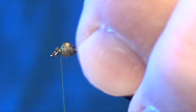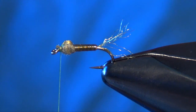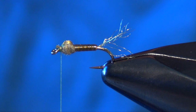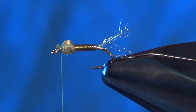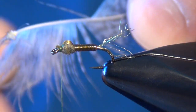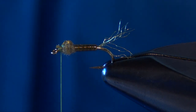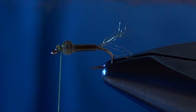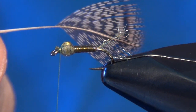Then I'm going to take one more wrap right up against my thorax, and now we're ready for the legs. For that, I'm going to use a partridge feather — pluck one from the patch. I'm going to strip off all the under fluff, just exposing the tip of the feather.